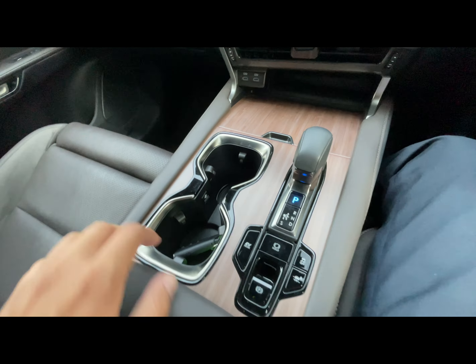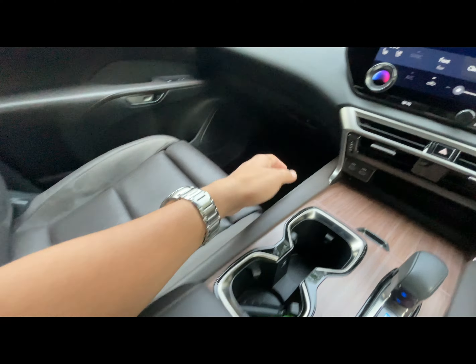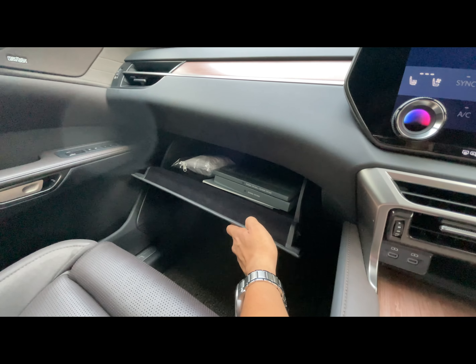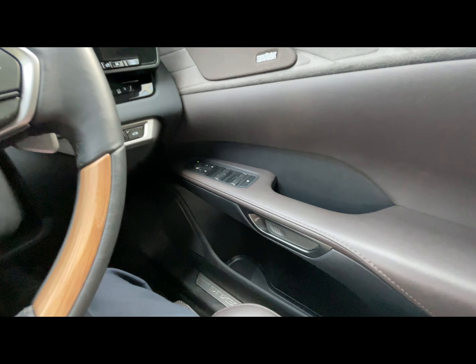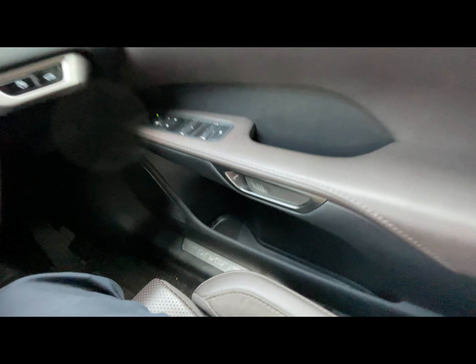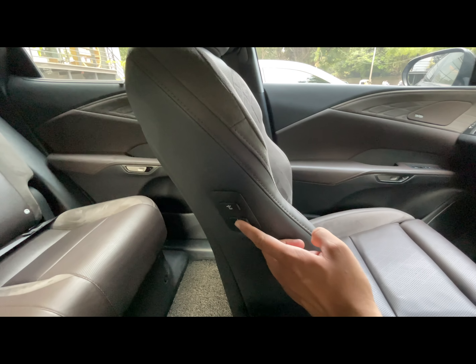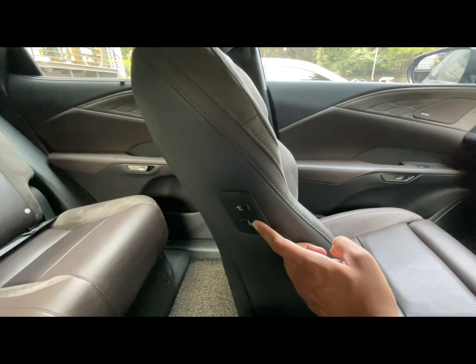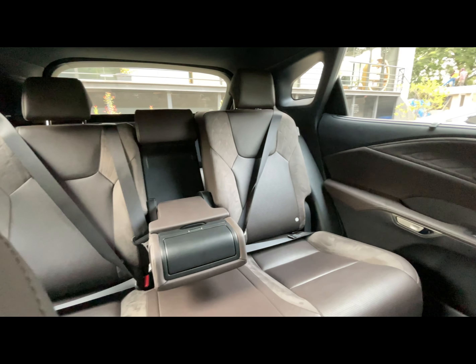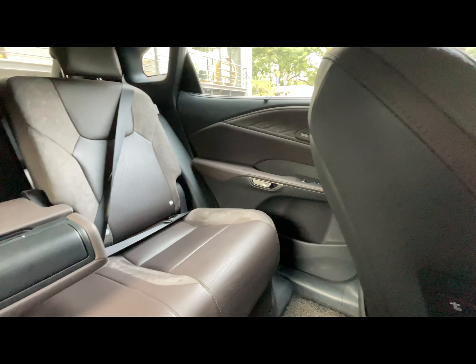Here you can see two cup holders and some storage space that you can open from both sides. This is the glove box. There is also an E-latch which you can use to open and close the door along with cuff plates. You can move the rear seats and recline them using two switches, and the car has enough space for two adults and one child, though with a low hump even three adults can fit comfortably.